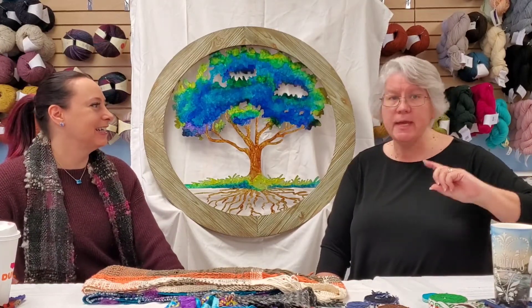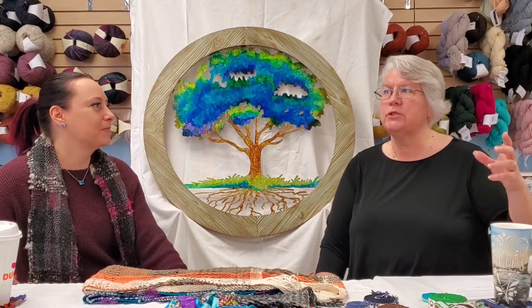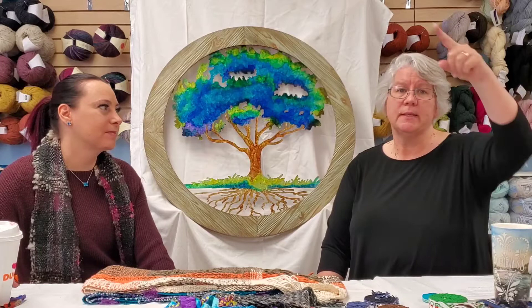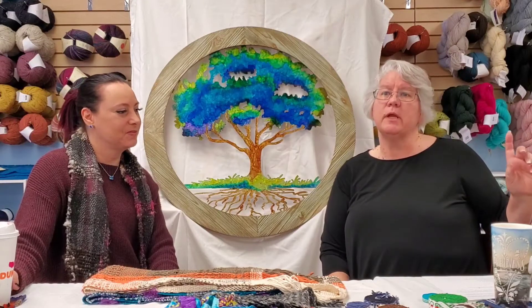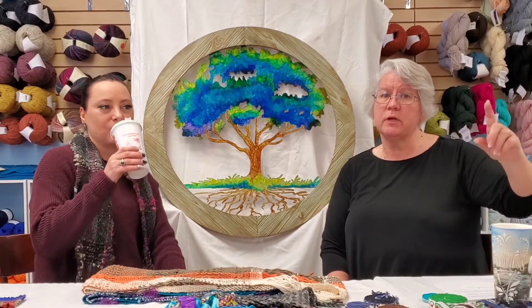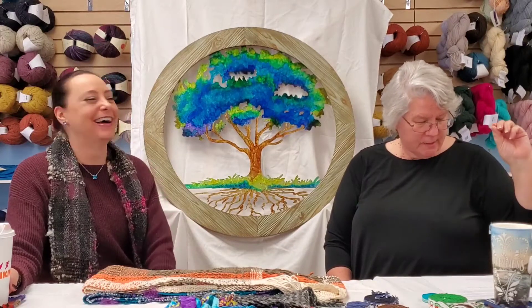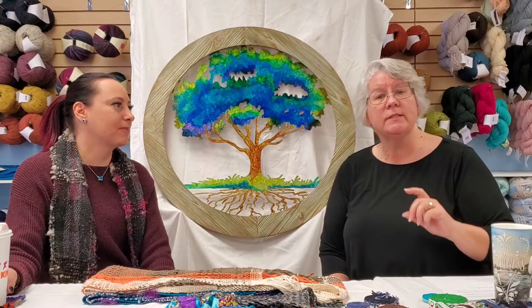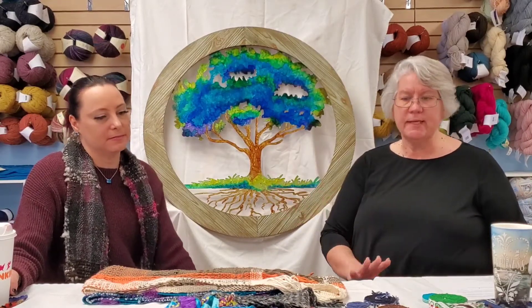On that same day, the 19th, there's a new spinning workshop — how to make art yarn from 11 to 1. We can do two things at the same time because spinning is upstairs and everything else is at the table. On the 26th we have an additional beginner spinning workshop from 11 to 2, with a second session on April 9th. Also on the 26th: tri-loom and/or rectangle loom weaving from 10 to 3.